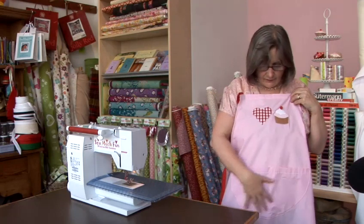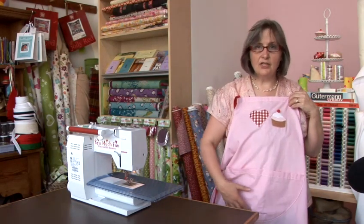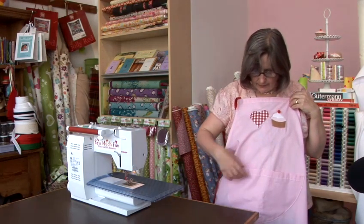I've also cut out a pocket for this apron — you could do a pocket of any shape that you like. I've cut the pocket shape out, hemmed the top of it first by doing a double turned hem, and then sewn it on to the apron by turning the raw edges just under once, ironing it first, and then stitching it on.